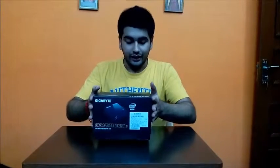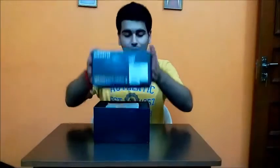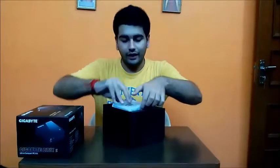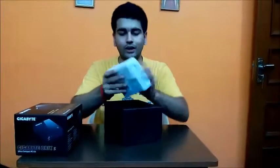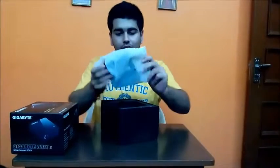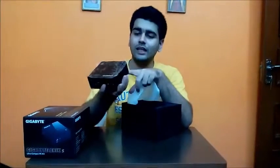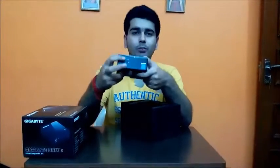Let's open the box — I'm not doing this intentionally to add drama, but this is how it's supposed to open. On opening the box, first of all we have the Brix itself, which is securely packed in a rack. As you can see, the Brix is a very small unit — it's atrociously small, it can fit in the palm of my hand.